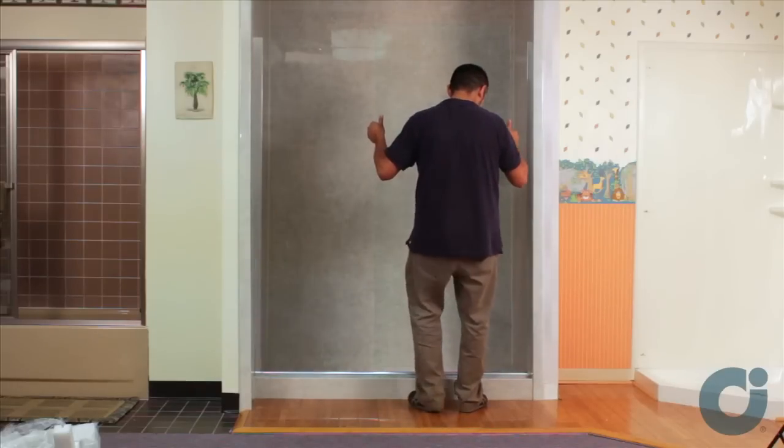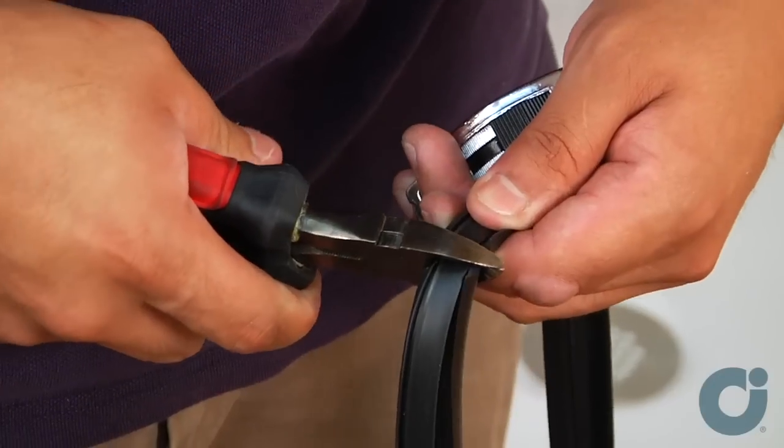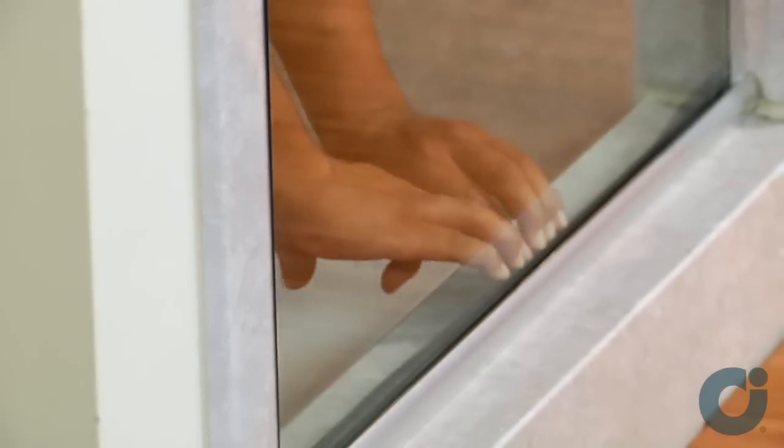Set the glass panel on top of the setting blocks and slide it into the wall jam. Cut and insert the horizontal vinyls to secure the glass panel in place.